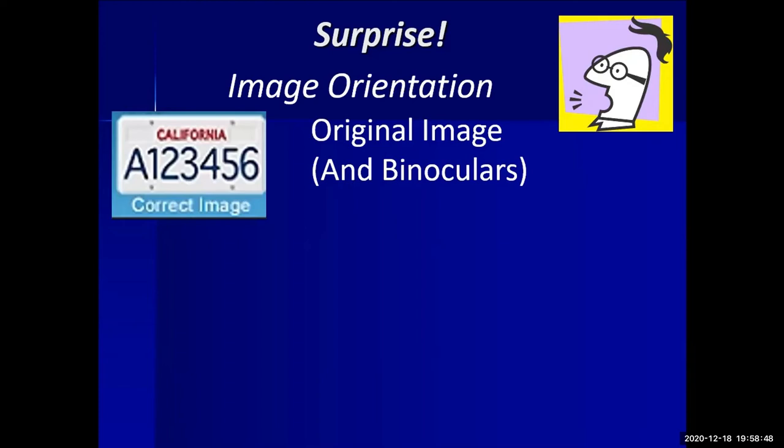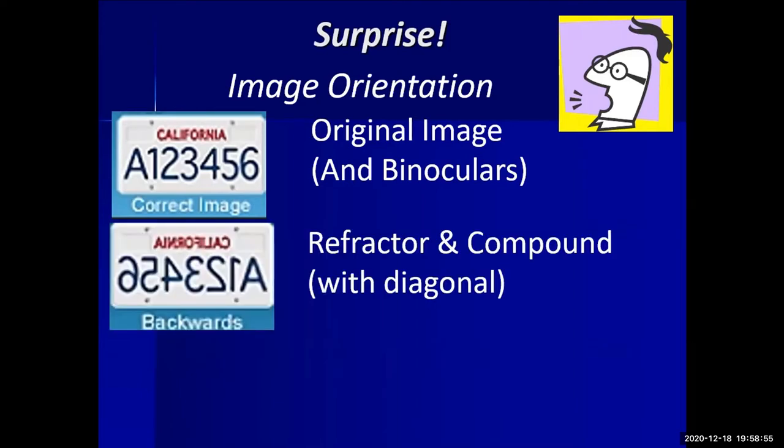Just to show how image orientation differs between telescope types: through binoculars you get a normal view; through a refractor or compound the image is inverted; through a reflector it's upside down. When looking at stars this doesn't matter, but when observing planets, north and south can be flipped depending on your telescope type.